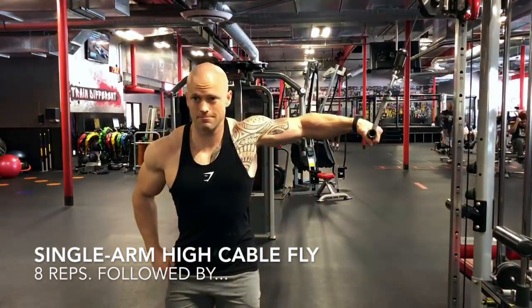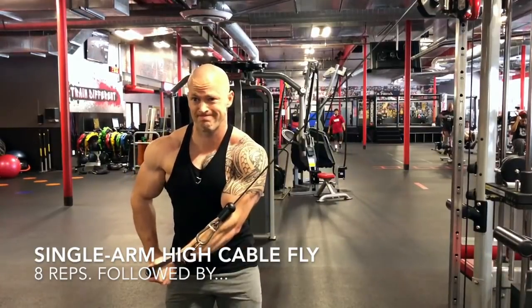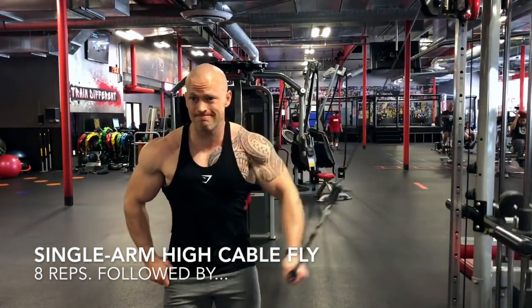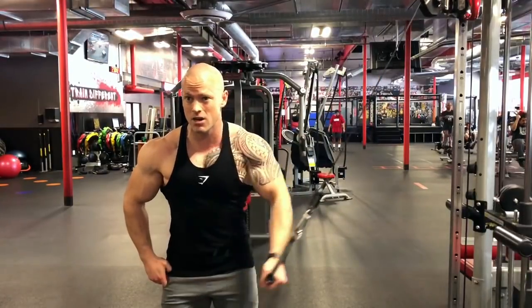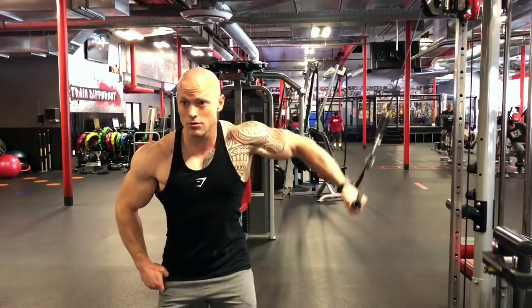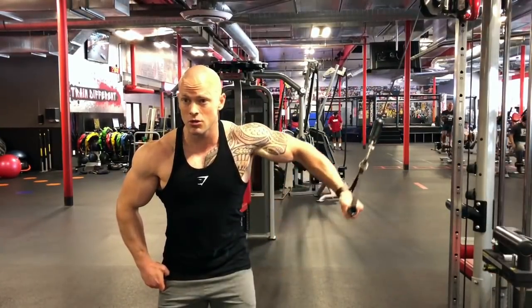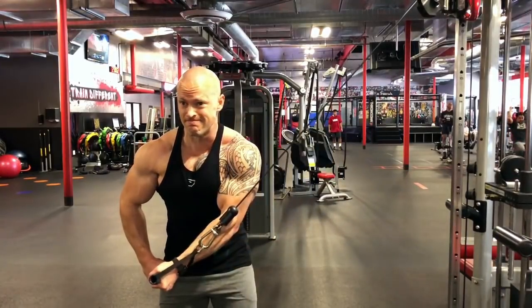What is up guys, Brian here from Rancho's Personal Training. This is a chest finisher combo that I've been incorporating recently into some of my chest workouts. It starts with a single arm high cable fly — I'm doing eight repetitions. With the single arm, I'm allowed to come across the body a little bit more than a regular cable fly, which actually shortens the chest muscle even further.